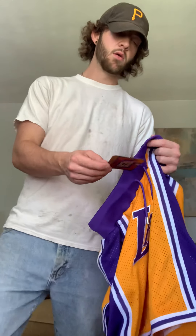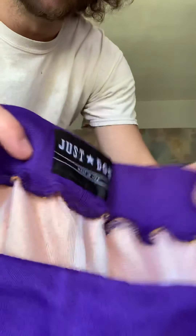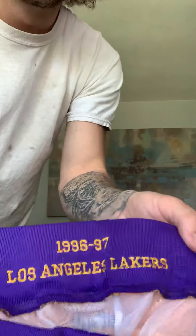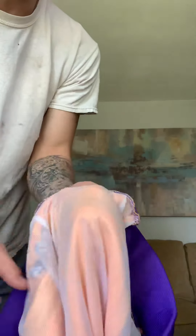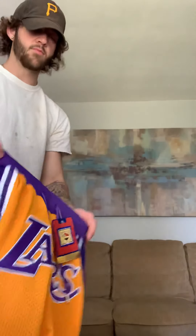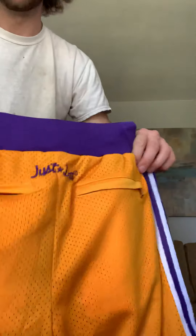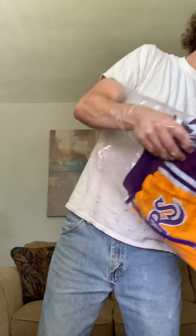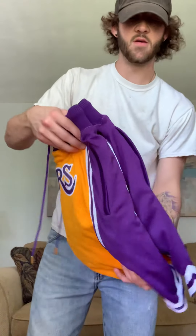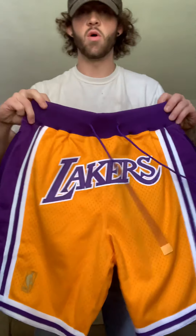Starting with the tags — on all of them it says Hardwood Classics, size medium. You can see the black Just Don 'Made in USA' patch on the fakes, which is not on the real ones. The fakes also have a swimwear netting inside them, which I hated. The back Just Don logo is different too. The weight is completely different — the real ones are way heavier and the quality is just there.